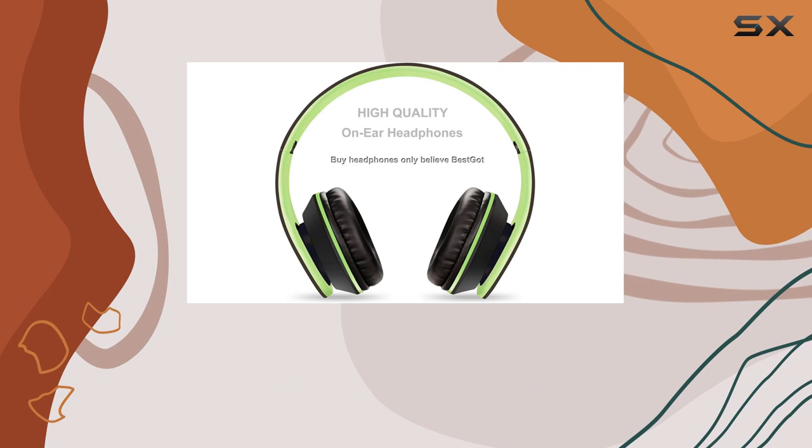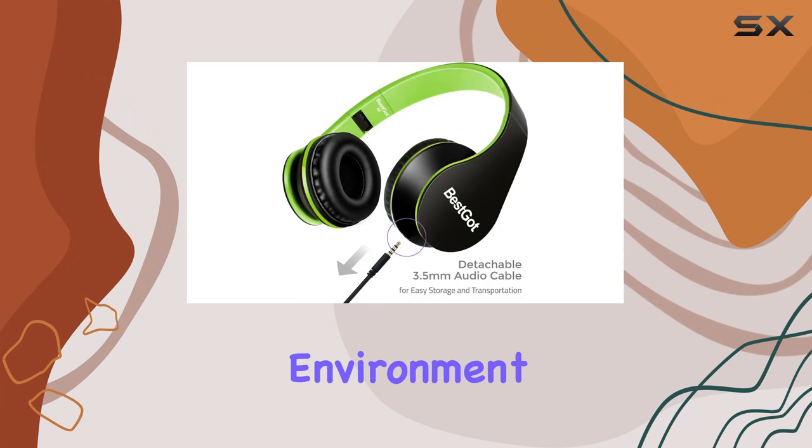The significant noise reduction feature is a game-changer, making these headphones perfect for travel, work, study, or any environment where you need to focus.